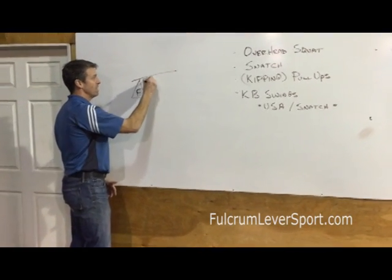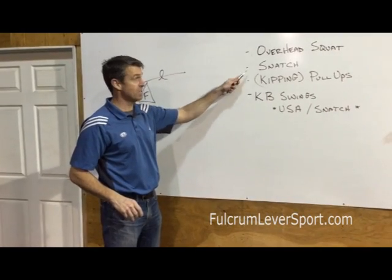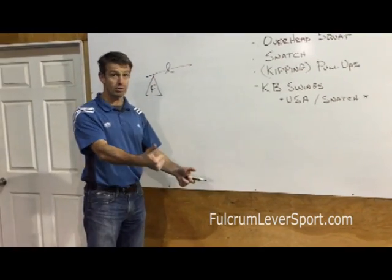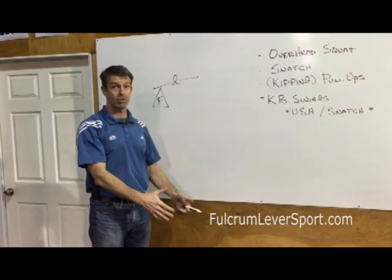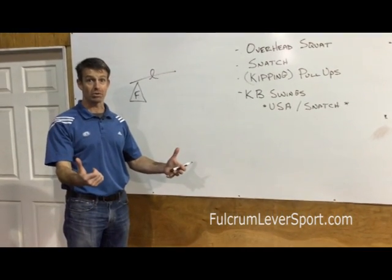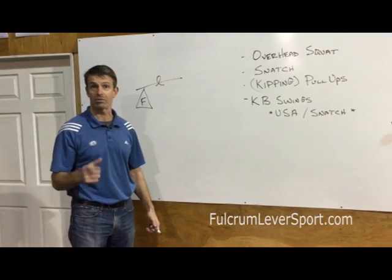This is also a fulcrum and a lever. We want the fulcrum to be really stable, whether it's overhead squats, whether it's snatch, pull-ups, kipping especially, kettlebell swings, Russian, USA especially, or kettlebell snatch. You want that shoulder to be stable so that you can move your arm through a full range of motion with weight on it without getting injured. You may have to do that repeated times over the course of a week, and the more stable you can keep your shoulders, the decreased likelihood that you're going to get injured and the better your performance is going to be. Let's look at a couple of my favorite exercises for that.